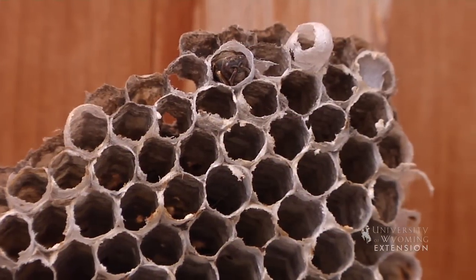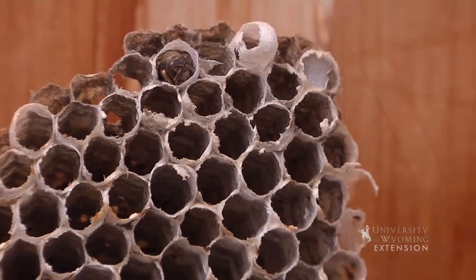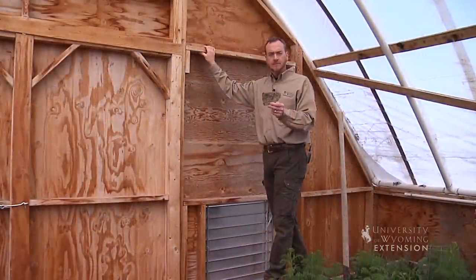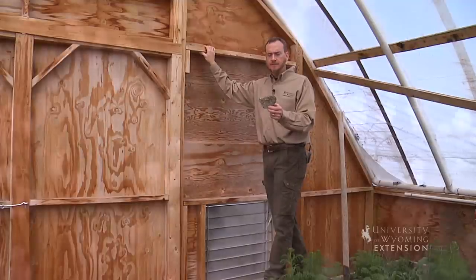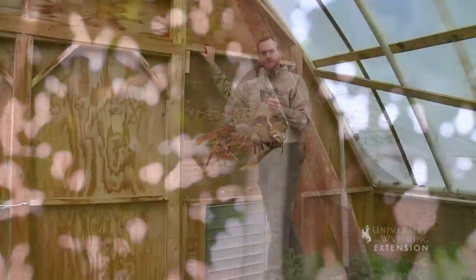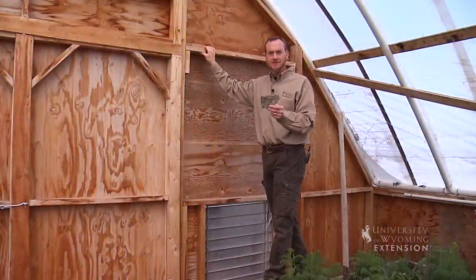As extension educators, we get frequent phone calls concerning paper wasps and their nests, and as a home gardener, you'll probably run into these things at one point in time. Now, this is a little bit of a problem because paper wasps are actually a beneficial insect.